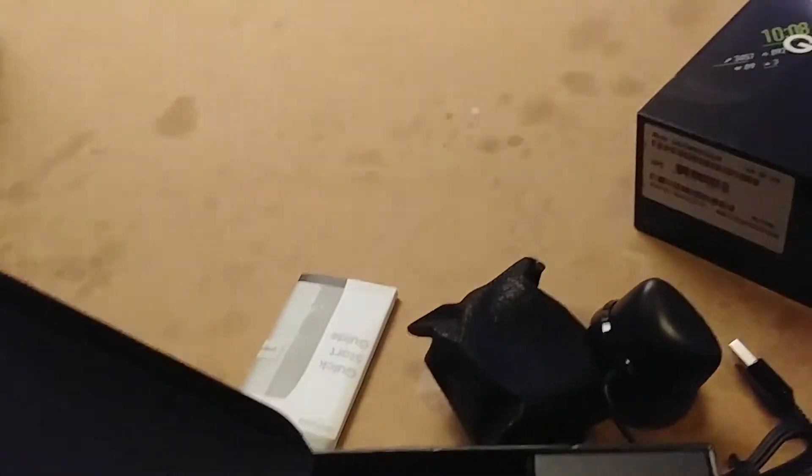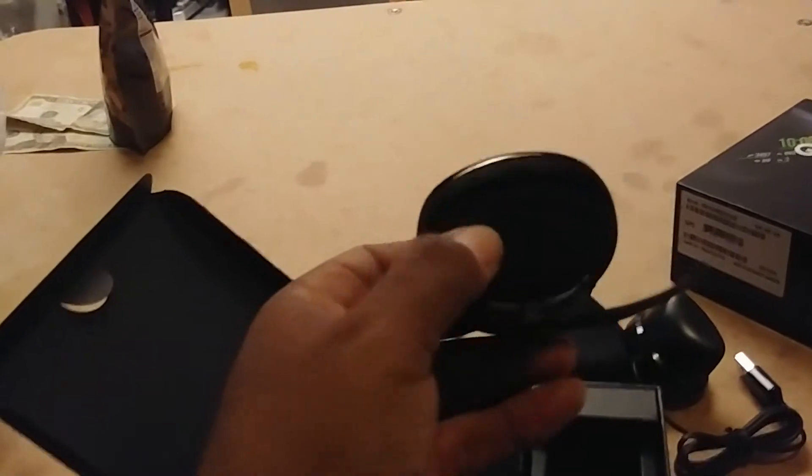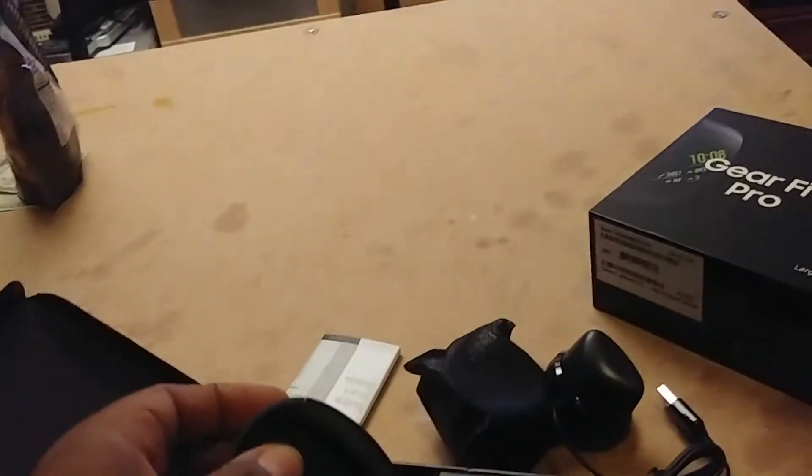Nothing else down there, and here's the Gear Fit itself. Nice packaging. I'm making mistakes here. I'll get some kind of screen protector for it, but I just couldn't wait to get this.